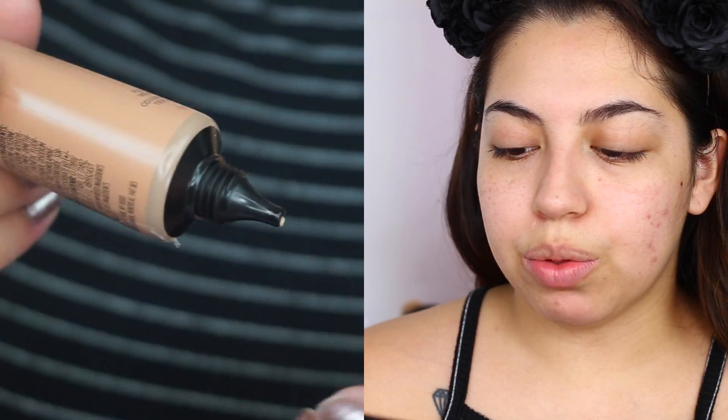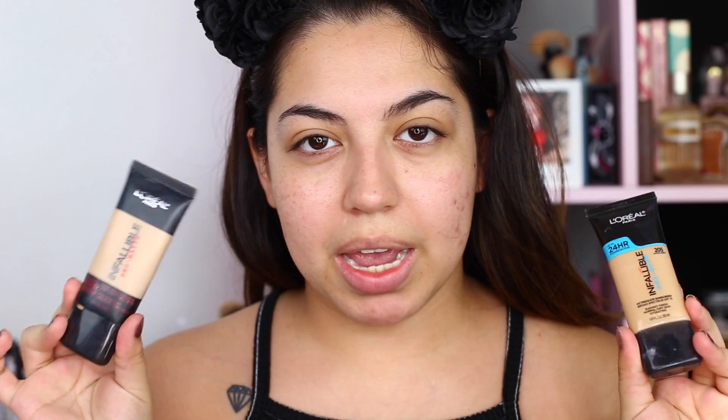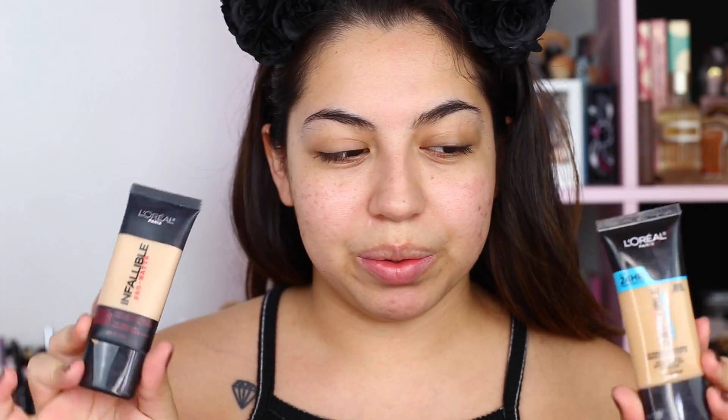I have mine in the shade 307. Just for comparison, this is what the packaging on the other ones look like — this is the Pro Matte, this is the Pro Glow. You can see they have very similar packaging and this one is completely different. I think it's easier to store. Both of these are supposed to have medium to full coverage, although the Glow I feel like is just totally full coverage. It's so good.